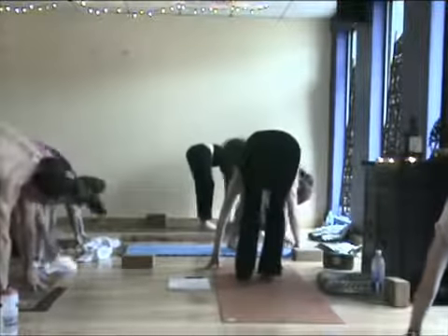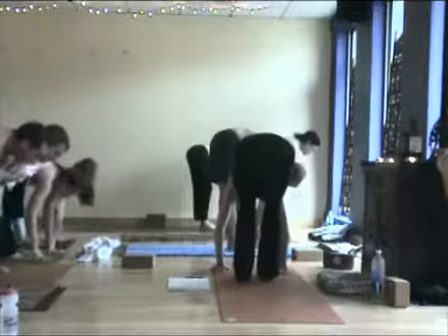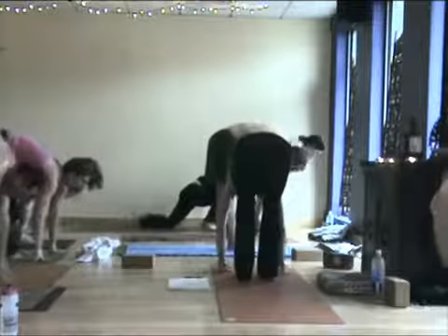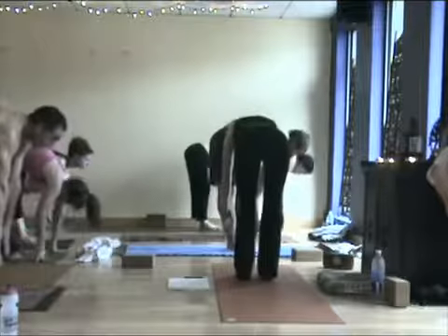Step both feet towards one another, sit bone distance. Inhale, offer the heart. Exhale. Two more — inhale, you can sigh it out. Exhale. And the last time — keep that golden egg lifted. Exhale. Beautiful.